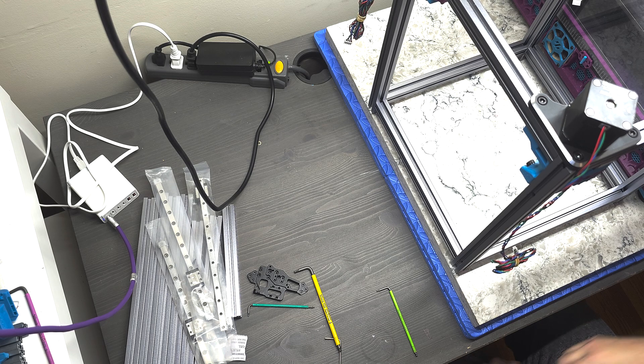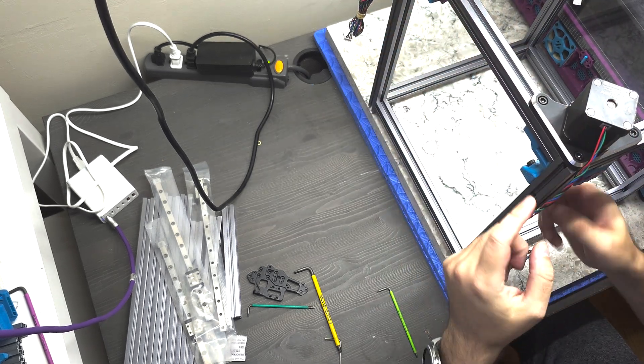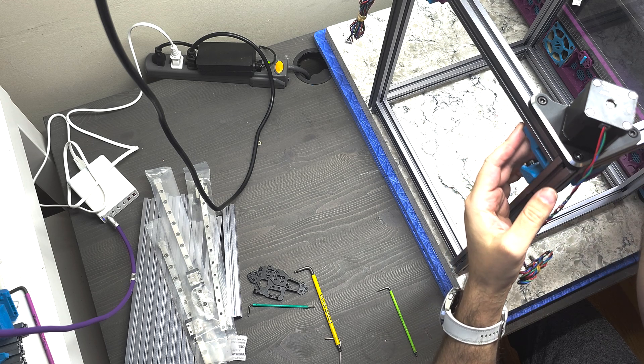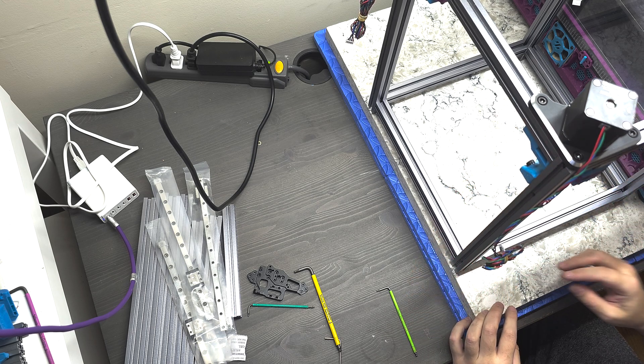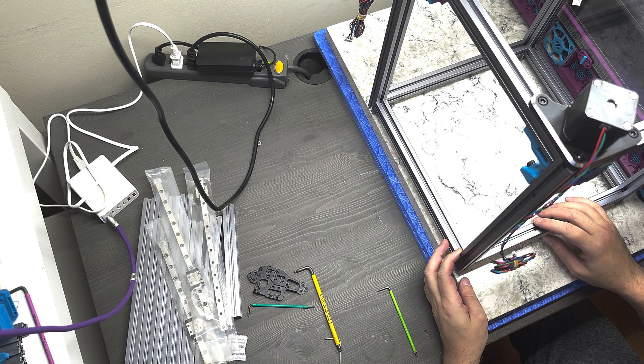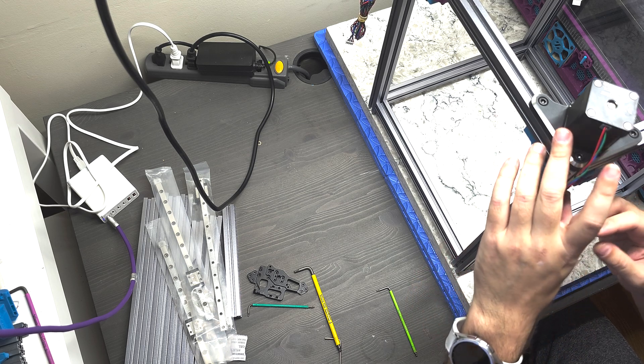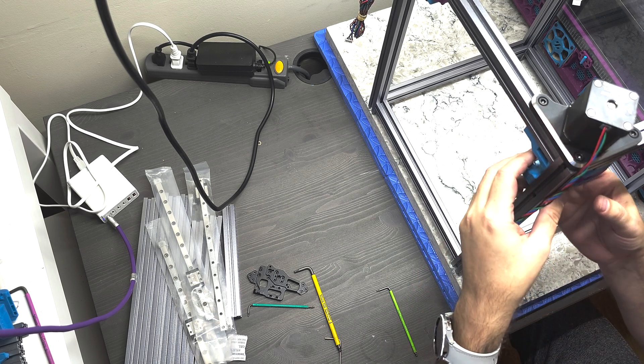All right, so with that, the XY corner tower assemblies are all done, including the endstop caps, which I've installed. There are four endstop caps, two for X max and two for Y min. So that's where I've installed them, and then everything is properly secured and back in place.